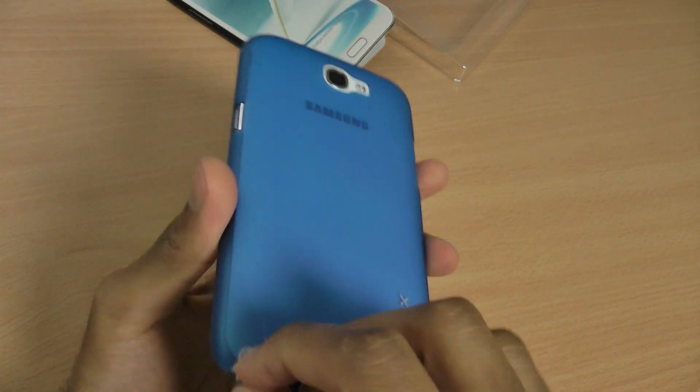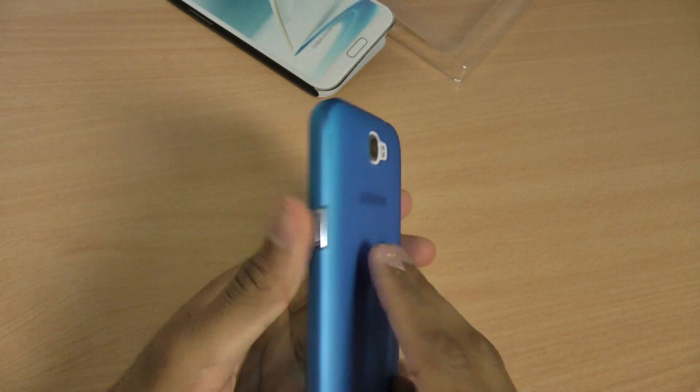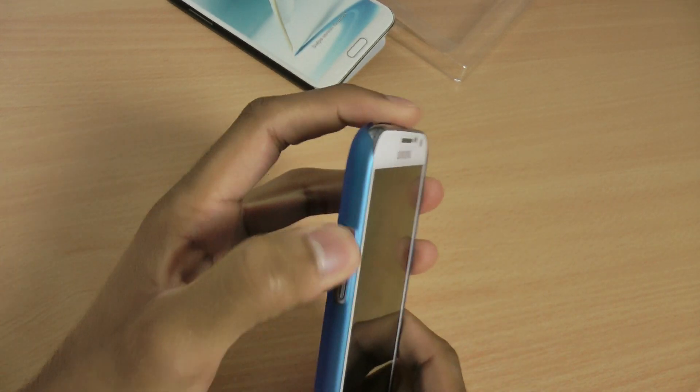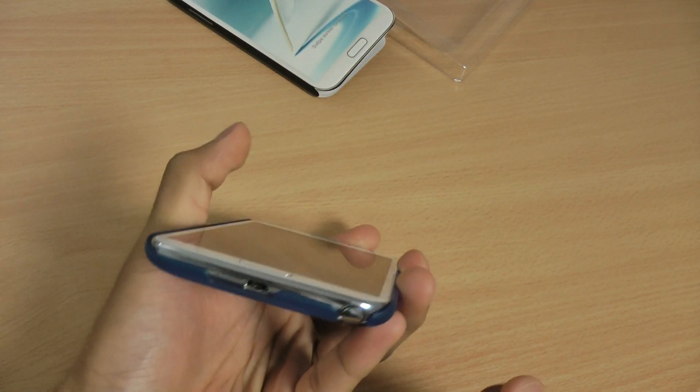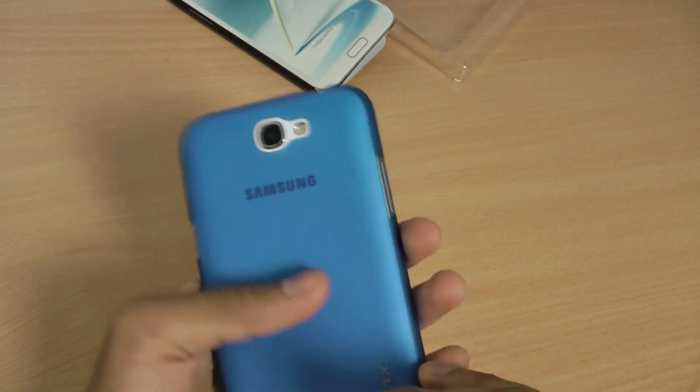The stylus is nice and easily accessible, as is the microphone and the camera flash on the back. The power button is accessible there, and the volume rocker on the other side as well. There's a nice cutout on the bottom for the micro USB and on the top for the 3.5mm jack.